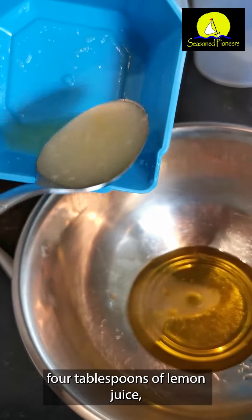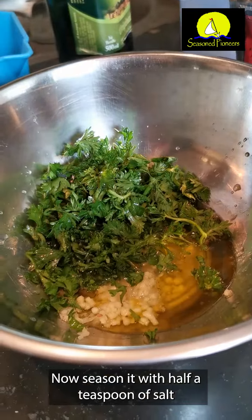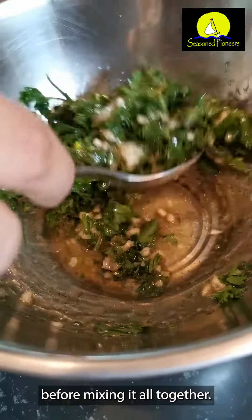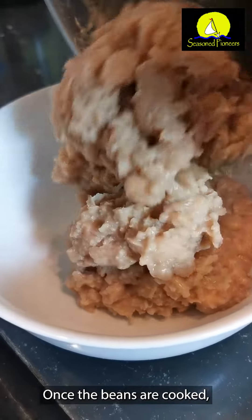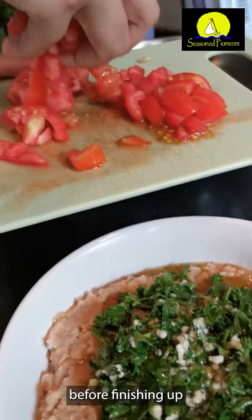While that's cooking, you're going to make the sauce. In a bowl, pour in 5 tablespoons of olive oil, 4 tablespoons of lemon juice, 4 minced garlic cloves, and a handful of chopped parsley. Season it with half a teaspoon of salt and half a teaspoon of pepper before mixing it all together.